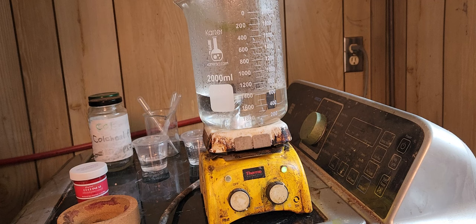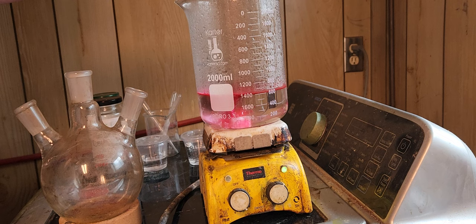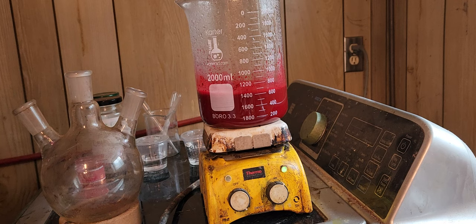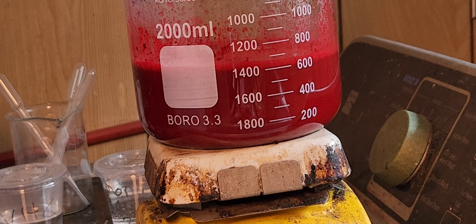I'm also wearing a dust mask because I don't want this stuff to be inhaled — I don't want to inhale any of this powder. So I'm going to carefully remove it. It has a lid on it. Do you see? Now it's turning pinkish. I'm adding the whole thing slowly over a period of time.